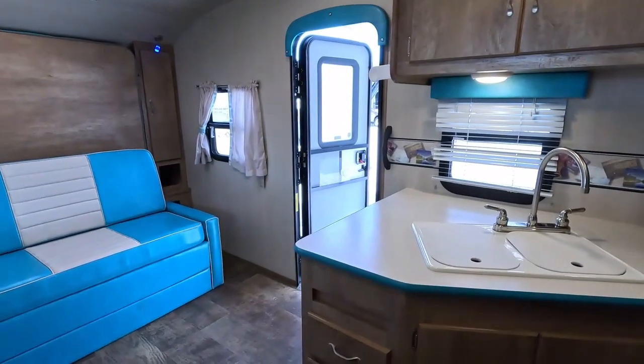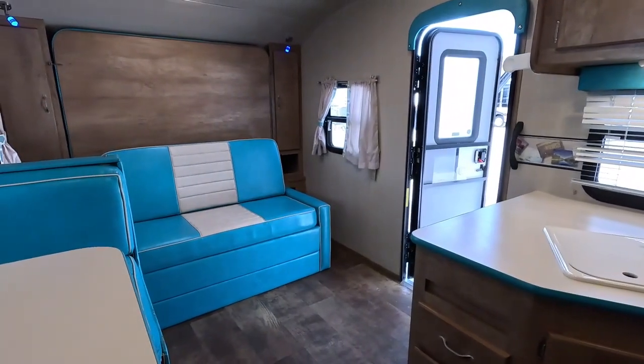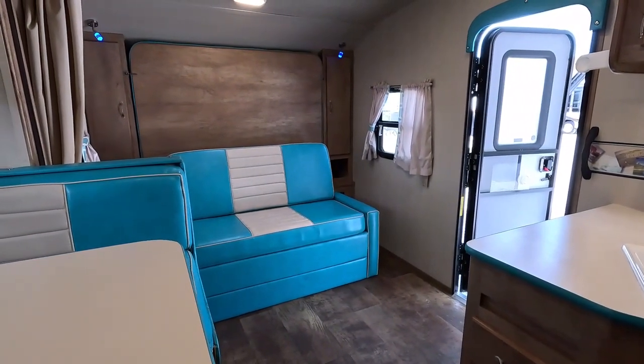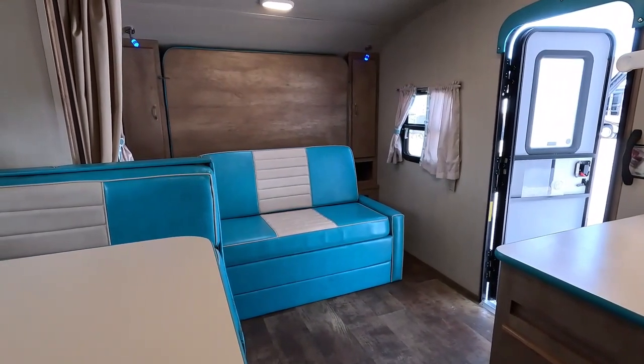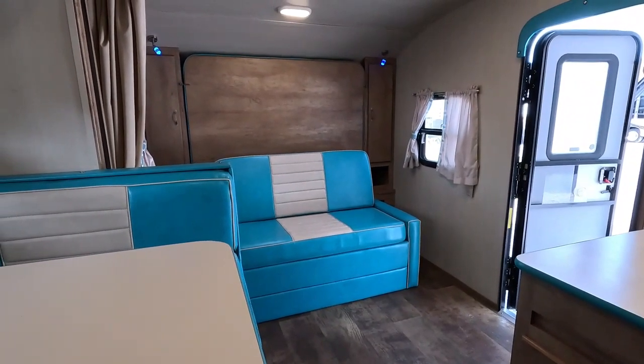Pretty neat little camper. It's lightweight. It's definitely got the fun factor going for it. And it's reasonably priced at only $19,900 while it lasts — a 2017 Gulfstream Vintage Cruiser 23BHS. That $19,900 includes our major systems inspection.